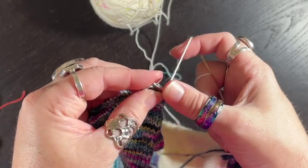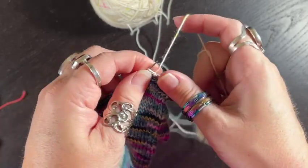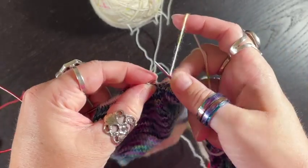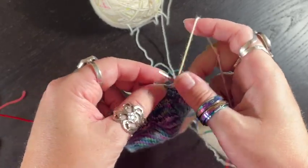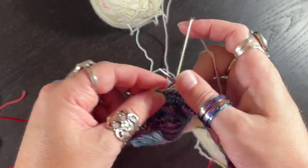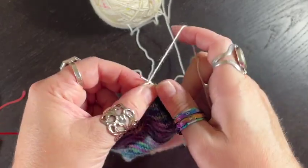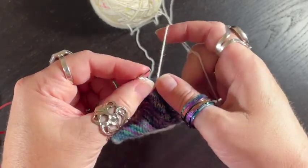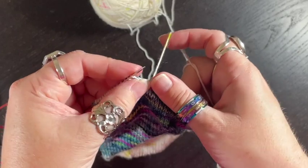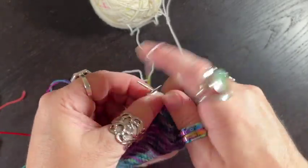I'm going to knit all the way back across until I come up to the last short row that I did — the double stitch or that lifting of the stitch over the needle. That means I'm going to be knitting across until there's one stitch left. Because we changed colors, it might look a little funky, but we'll see as we keep going if we can identify stuff.